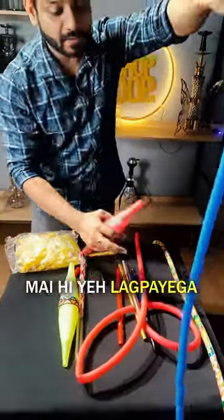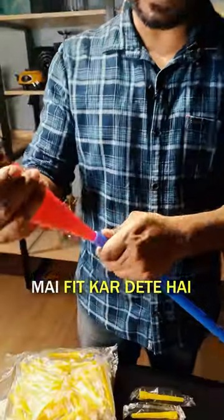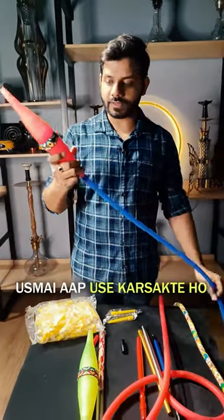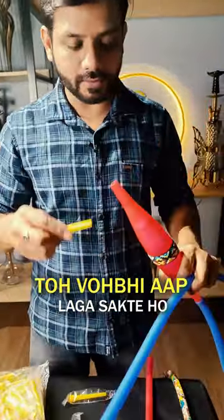You can put it in any silicone pipe — the narrow side — we fit it in the silicone pipe. The handle can be removed and the grip is good. You can use it. If you want to use a mount tip, you can use it.